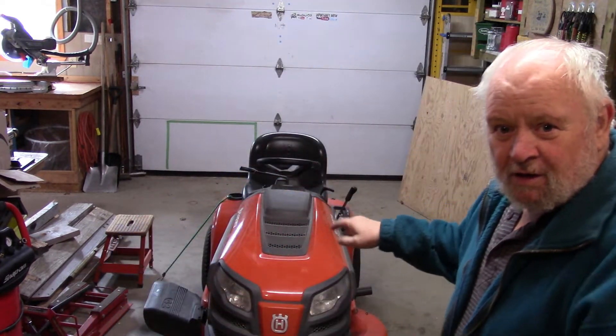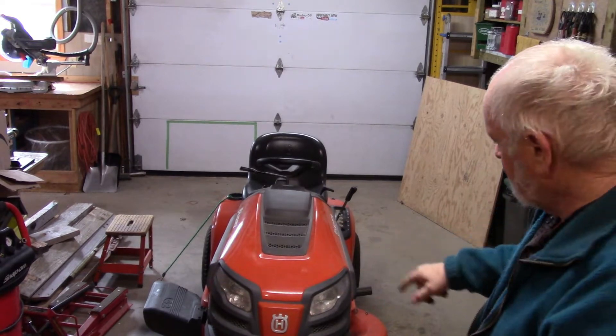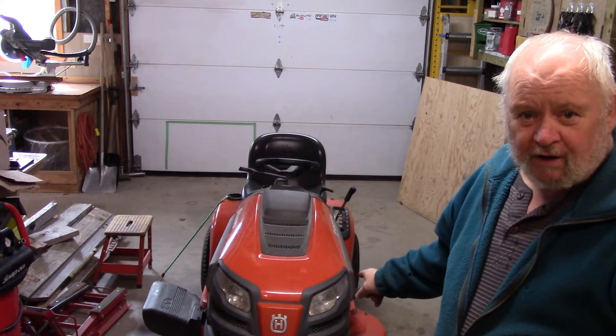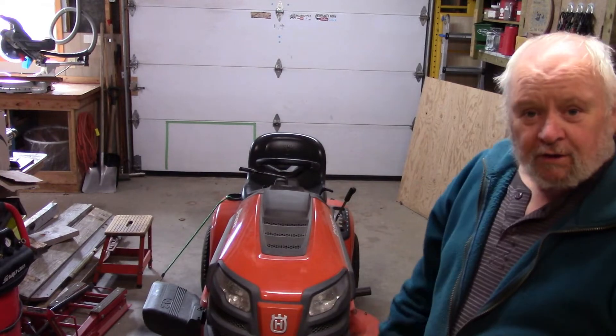How's it going boys, Mike here. I'm so glad you're at the shop with me today. Welcome. What we're up to is pre-season maintenance on the Husqvarna YTH21K42 — it's a 21 horsepower Kohler engine with a 42-inch deck. Let's dig into it.